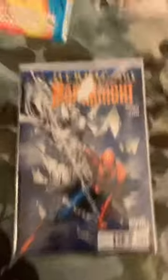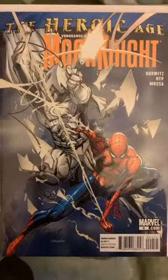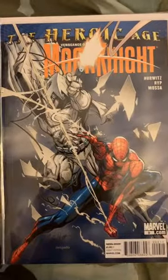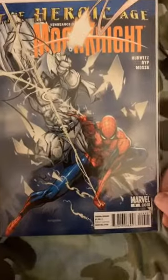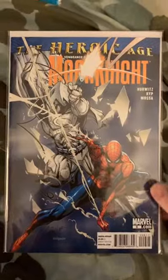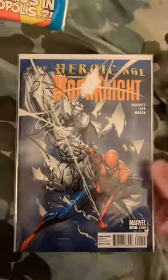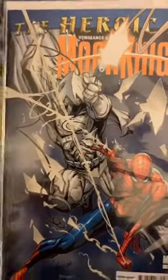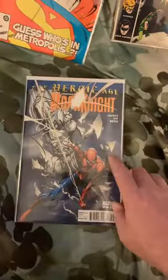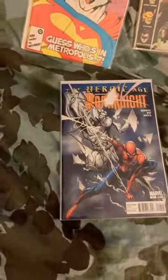Campbell does a lot — he is known for doing Spider-Man — but never have I seen him do a Moon Knight. And that is a fantastic Moon Knight. This is the Heroic Age: Vengeance of Moon Knight from Marvel, number nine, probably early to mid or late 2000s. Super cool cover. Empty Tombs got his hands on this one and flipped it to me for a pretty competitive price, so I really appreciate that.